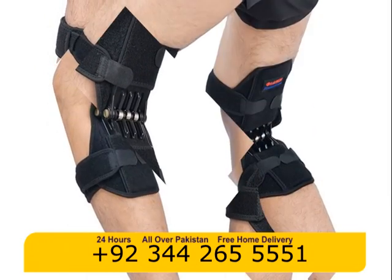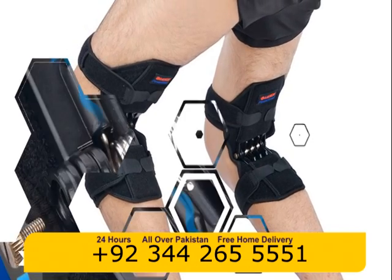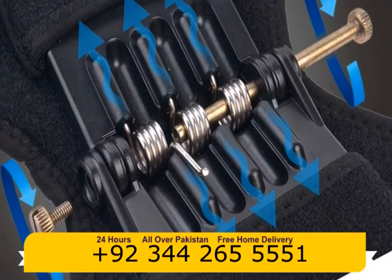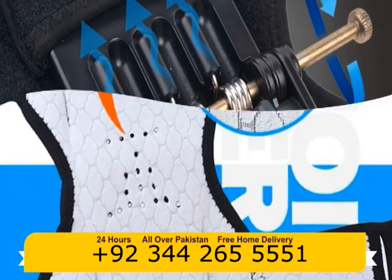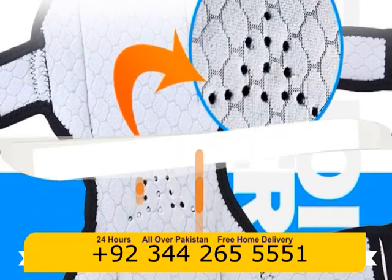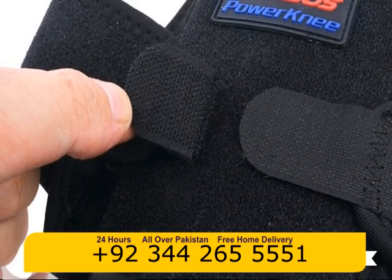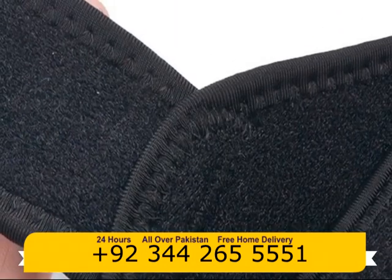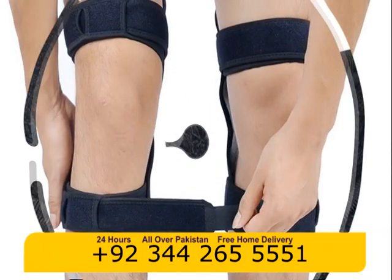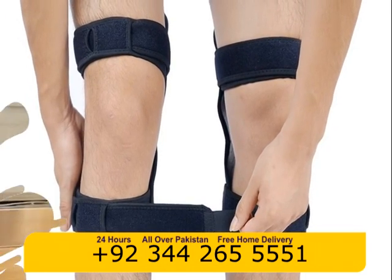You can get the knee joint support pads through the link in the description below. See you next time. Bye.